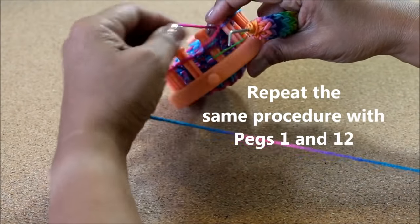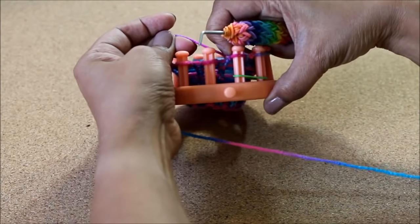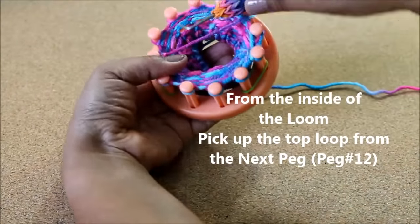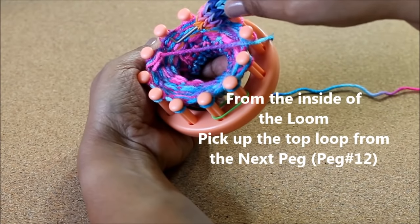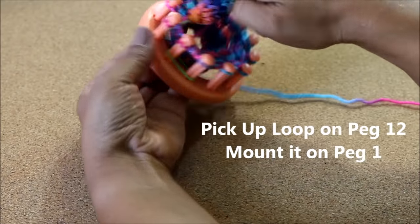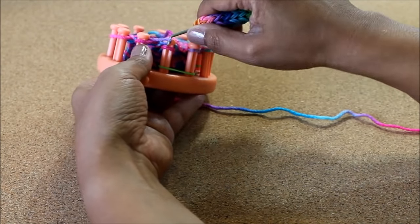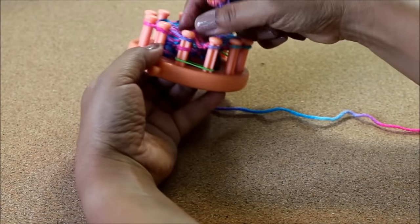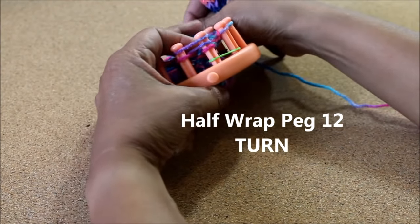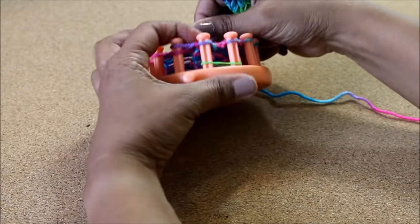Now we're on the other end, on the front of the loom, and we're gonna repeat this procedure. Knit off those three loops on peg one, then find the loop on the peg next to it — peg 12 — and pick up that loop. Remember to make sure your working yarn is behind your pegs. Mount it on peg number one — it's a little tough but you can manage. Now you have two loops. Half wrap peg number 12 and head in the opposite direction — at this point you're gonna knit all 12 pegs, knitting in the round.